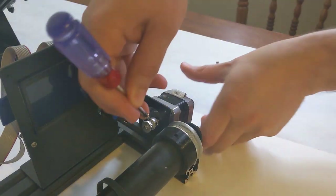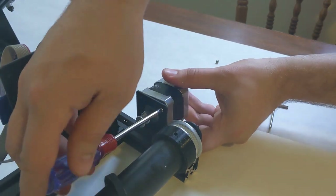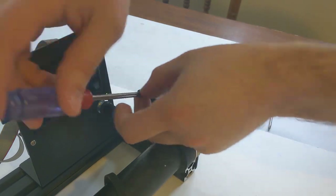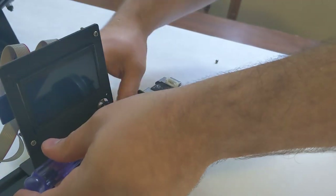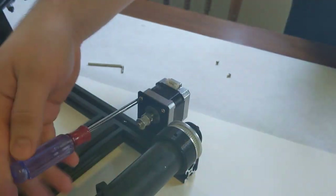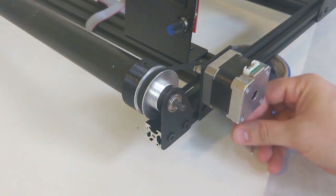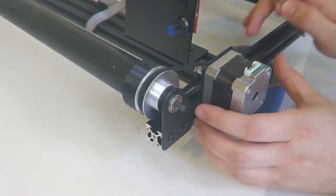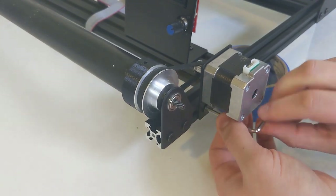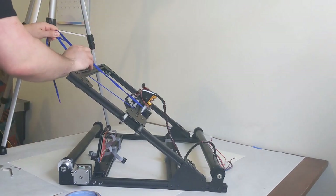Here we can attach our Z-motor to the sheet metal mount. You'll notice that there is now a closed-loop GT2 belt around the end of our conveyor belt roller — that should be there, and we probably should have done that earlier. With the motor mounted, we can then take that GT2 belt, put it around the two pulleys, slightly loosen our Z-motor, and then pull it towards the back of the printer. When that closed-loop belt is tight, we can tighten the two screws holding the Z-axis motor in place, and that will keep the closed-loop belt tight during printing.